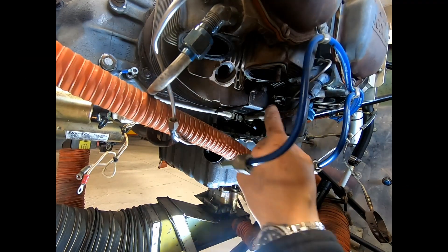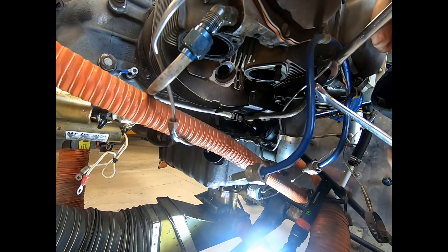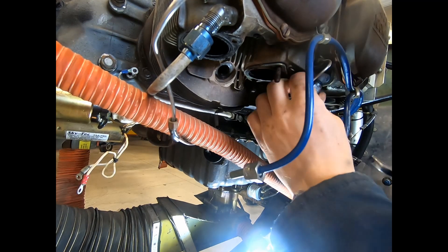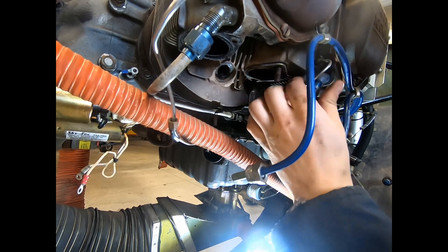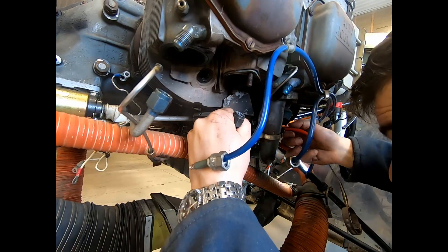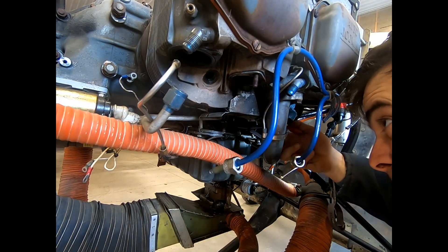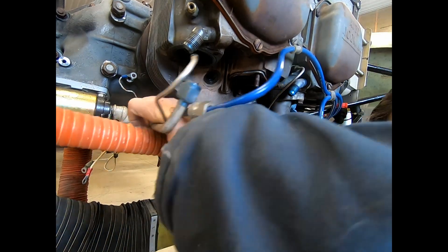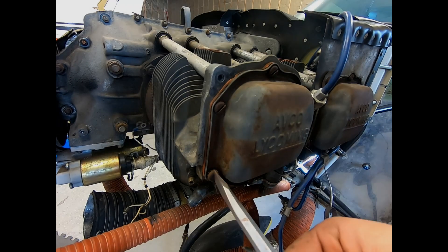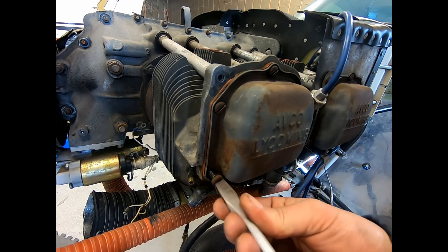That'll let that baffle fall down, which gives us access to all of our base nuts. This one is loose but still being held up tight, so we'll go ahead and remove this one as well — that should just give us enough space to get that wiggled out. That pops it down. Now we can remove the rocker box.